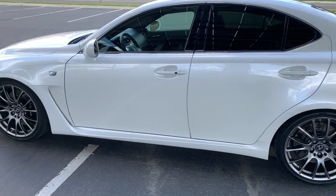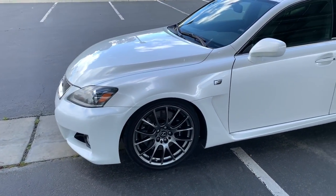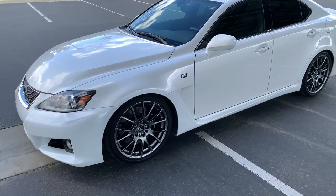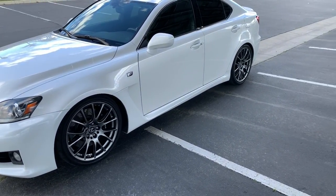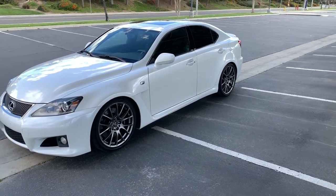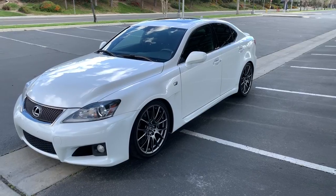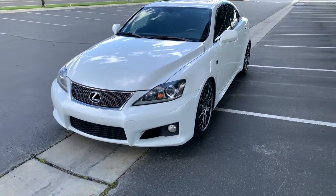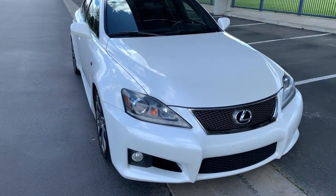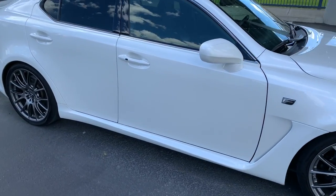It's nearly stock. I took the X-Force cat-back exhaust off in December. I had a small exhaust leak that I had to take care of, and I just decided to put the stock one back on. I had my biannual smog check anyway, so I just put my stock exhaust back on. My X-Force exhaust is sitting at my house right now, but other than that there's not really too much mod-wise. It's a pretty stock car.